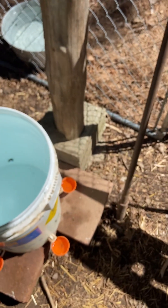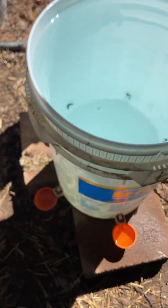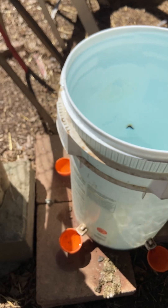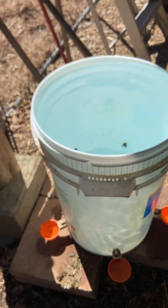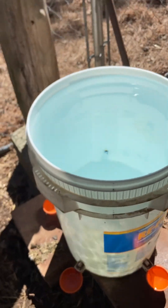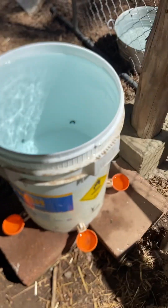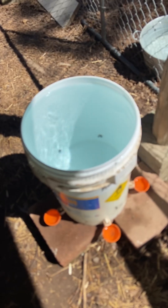I'm doing a follow-up video on these Little Cluckers water troughs I bought — instant waterers or automatic waterers — from Little Cluckers. I did a video about eight months ago, and I ended up building two of these things, and I gotta say they have been absolutely flawless.